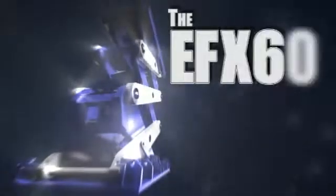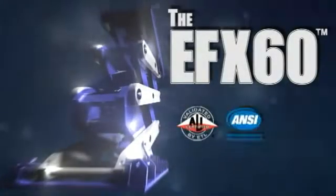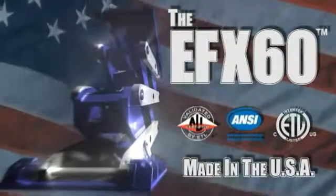The EFX60 is ALI ETL certified and manufactured in the USA. Rotary Lift uses proven technology to bring you the most robust and reliable lifts in the industry.